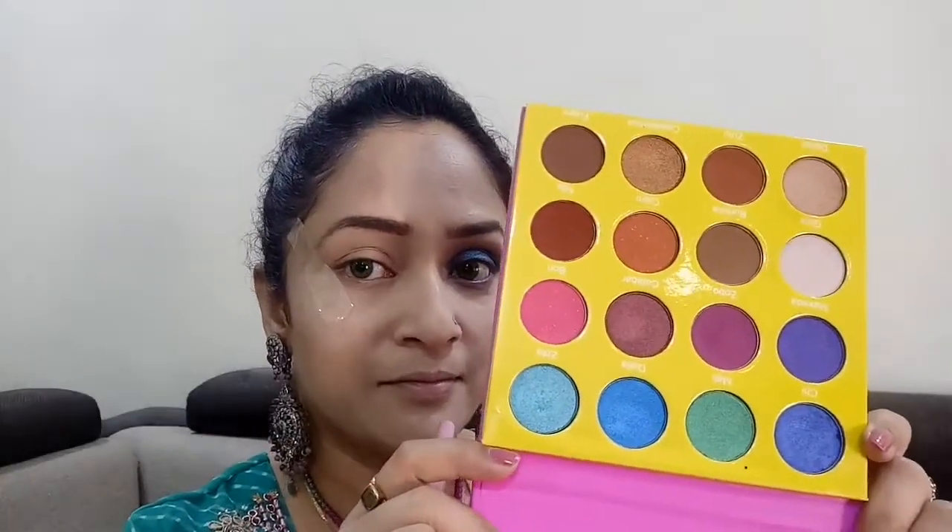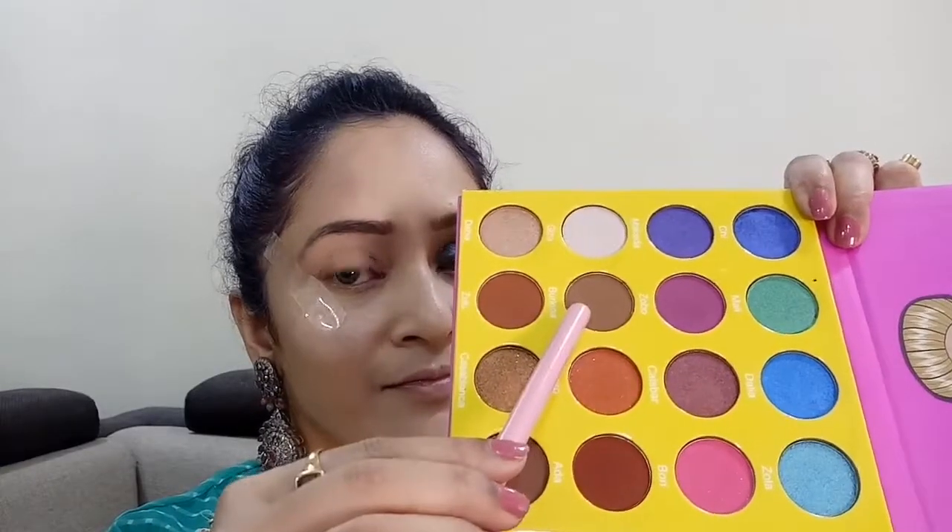Moving on to the eye makeup, today I'll be using my favorite Masquerade palette by Juvia's. This is a beautiful palette with fun colors that I love the most. I'll be starting off today with a shade called Burkina.